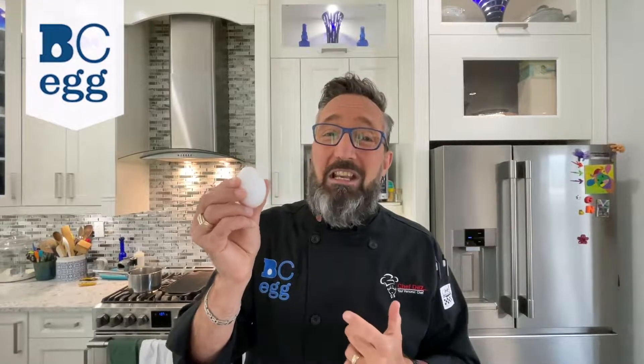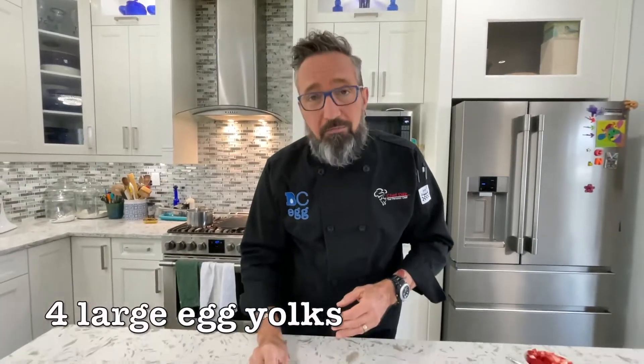I always want you to remember that in every single large BC Egg, you have 14 key nutrients, all nine essential amino acids, six grams of the highest quality protein you can get, and one large egg is only 80 calories. We're just stealing the yolks from them.